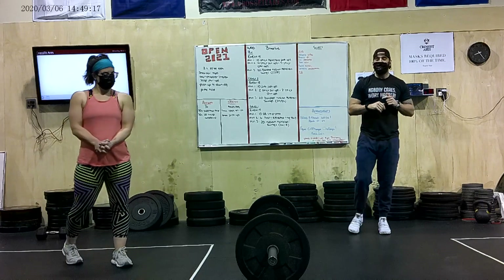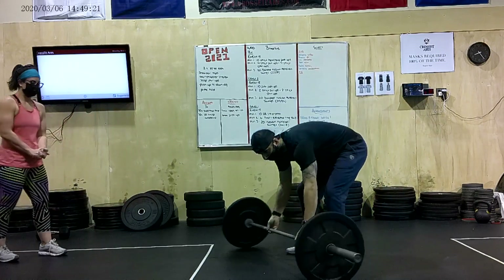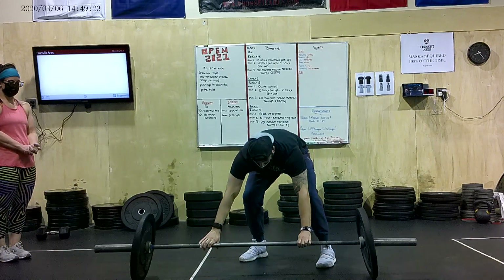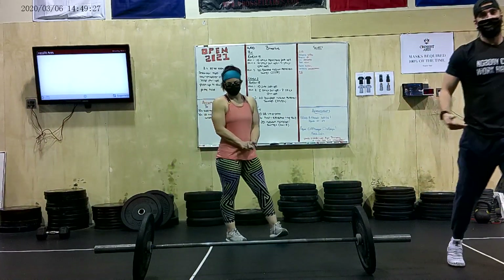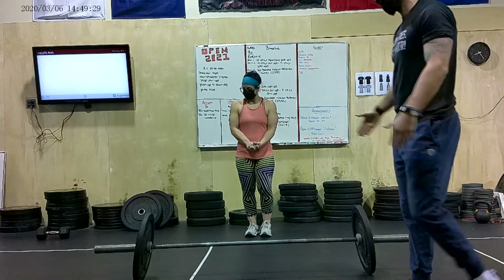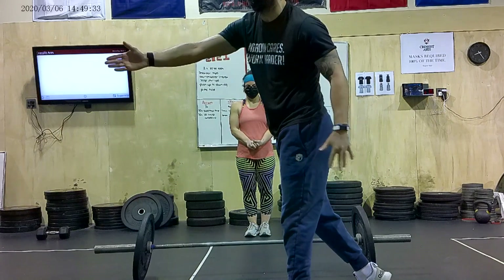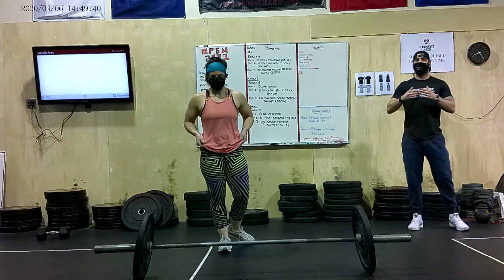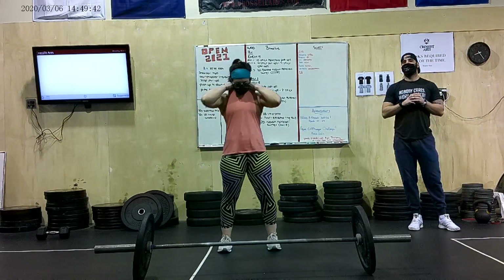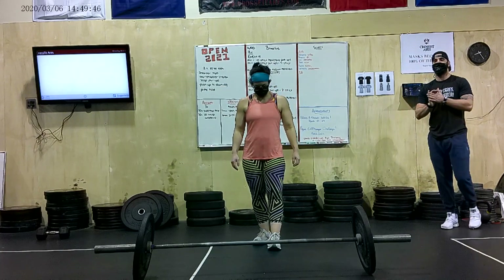Now getting into the bar-facing burpees — we're going to turn the bar just a little bit. In order to have a good rep, you need to make sure that you stay within the confines of the bar itself. That means your body has to be perpendicular to the bar — you can't be going sideways, having your legs shoot out to the side. Chris is going to demo a couple of reps where, when people are going fast, they get their body turned sideways and it's not going to count as a rep in the Open.